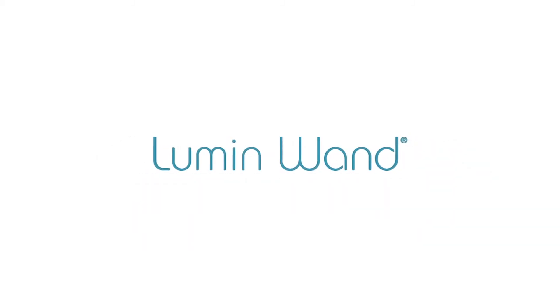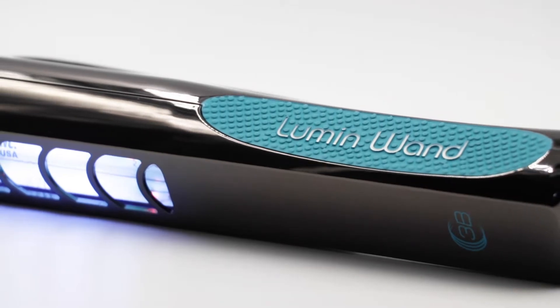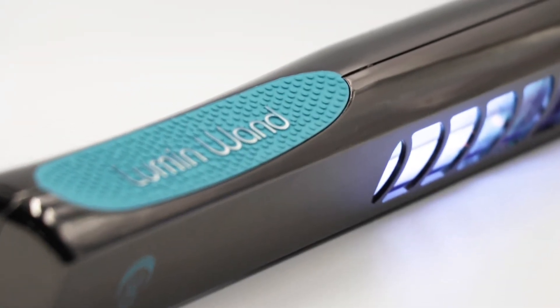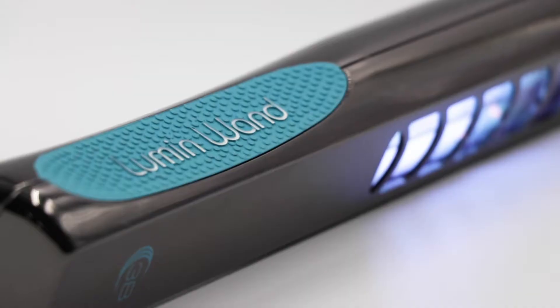This is the revolutionary Lumen Wand. It's a portable and compact UVC sanitizer that can kill up to 99% of bacteria on most surfaces in just seconds.